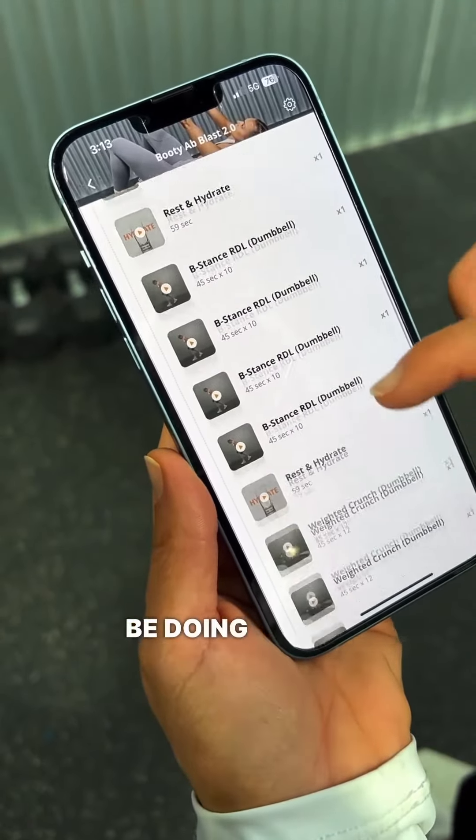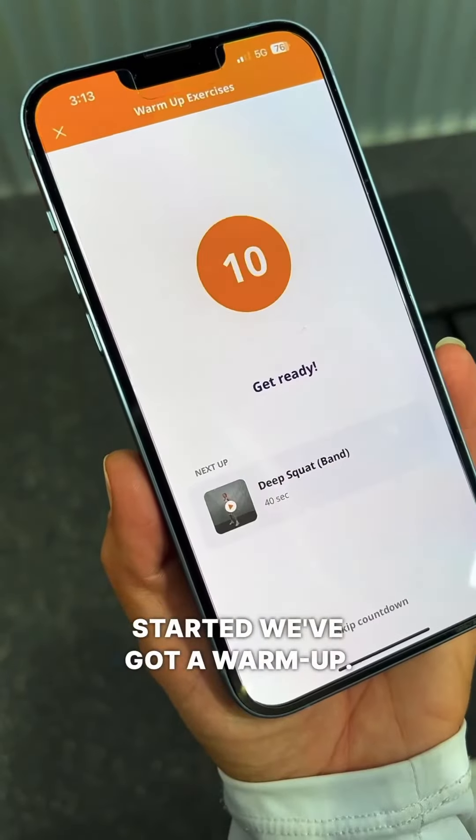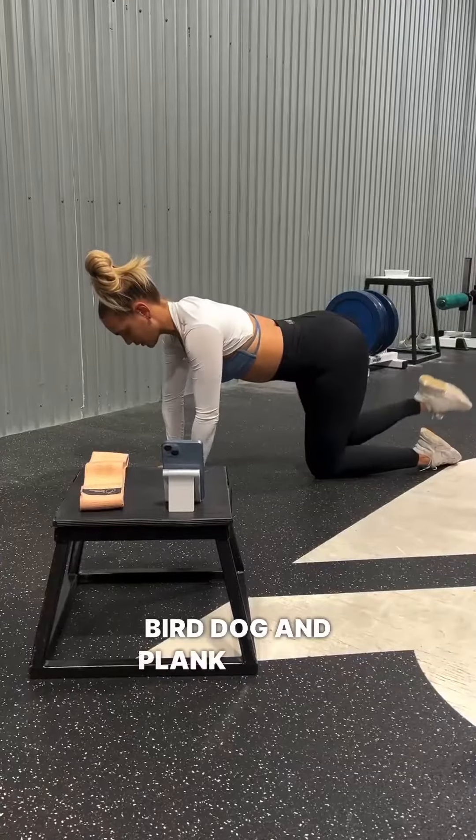Here are all the exercises that we're going to be doing today. Before we get started, we've got a warm-up. So we've got the deep squats, bird dog, and plank march.